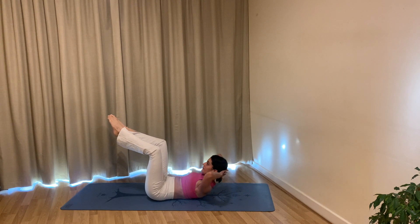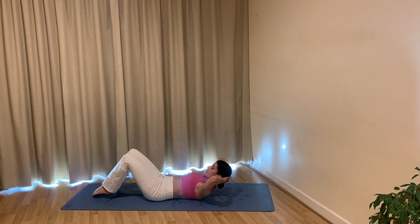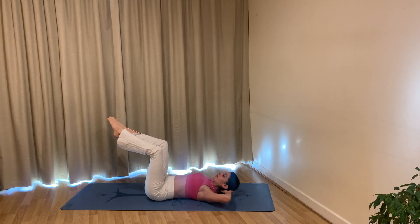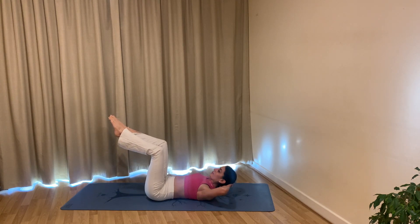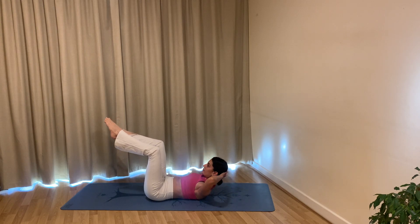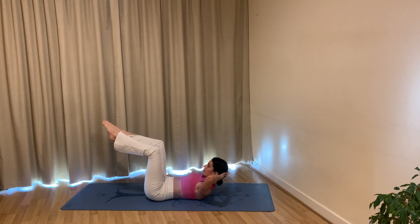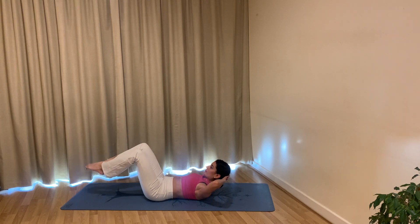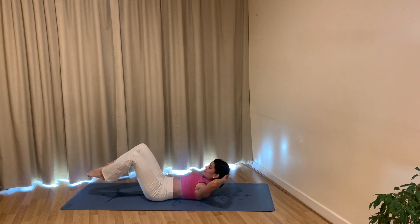Try to lift up a little bit higher, really finding that squeeze through your abdominals. Exhale curl up, inhale return, and again exhale curl up — this time hold. Inhale tap your toes to the mat, exhale lift your legs up, inhale return your head to the mat. A bit of a combo here: exhale curl up, inhale tap your toes, exhale lift your legs back up to tabletop, inhale release your head. Repeat — exhale curl up, inhale tap, exhale lift, inhale release your head. One more: exhale curl up, inhale tap your toes, exhale lift, inhale return. Keep pressing your lower back into the mat, sliding your ribs forwards towards your hips.